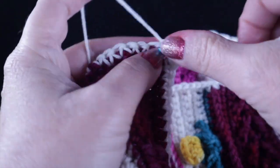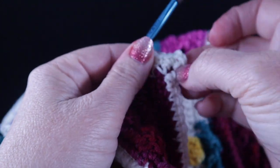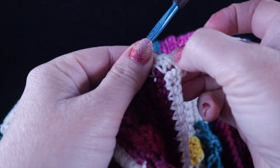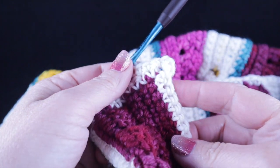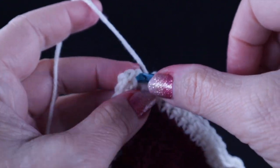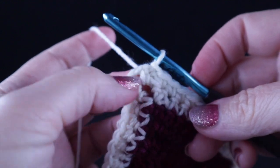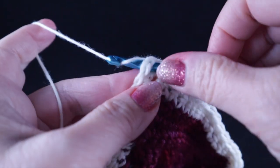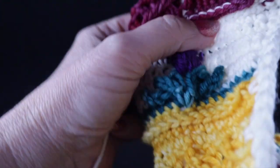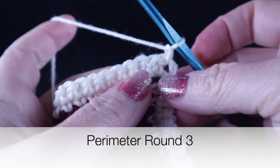Work one single crochet in each stitch all the way around. When you get to each chain two corner, do a chain two corner — single crochet, chain two, single crochet. At the end of the second perimeter round, join with a slip stitch to the first single crochet of the round, then work a slip stitch to the chain two space. Turn and work the third perimeter round in a similar fashion.